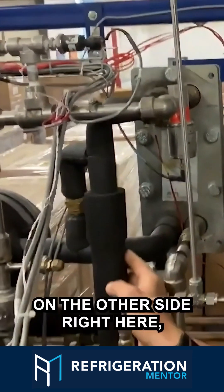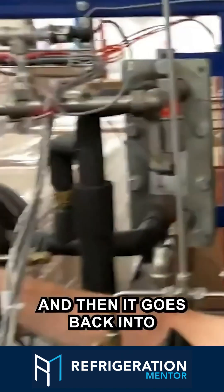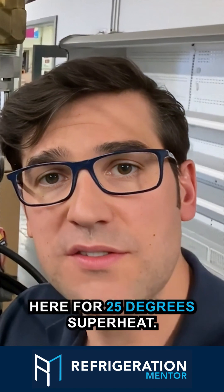On the other side right here, I have the medium temp suction coming back to the plate, and then it goes back into the medium temp compressor 4MTL. I have this one set up for 25 degrees superheat.